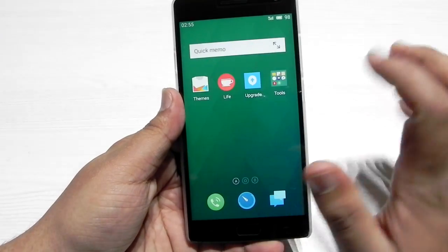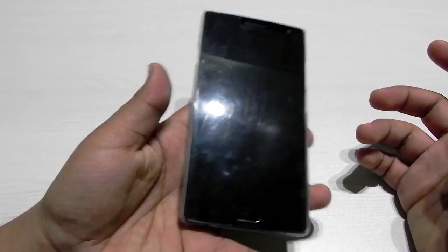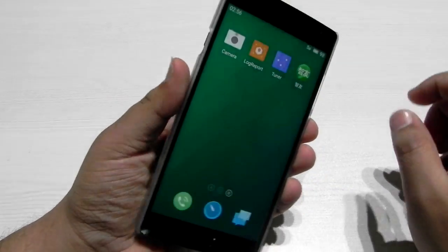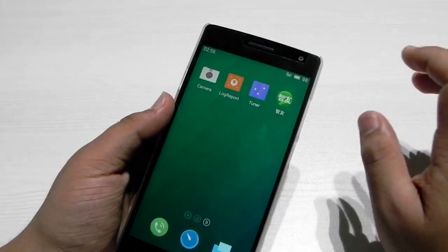The ROM is very stable — no force closes, nothing. So guys, this was a quick video on FlyMe OS working on the OnePlus 2. Everything is working, for a change, finally. Thank you guys for watching. This was Sharun here from 24/7 Techie.